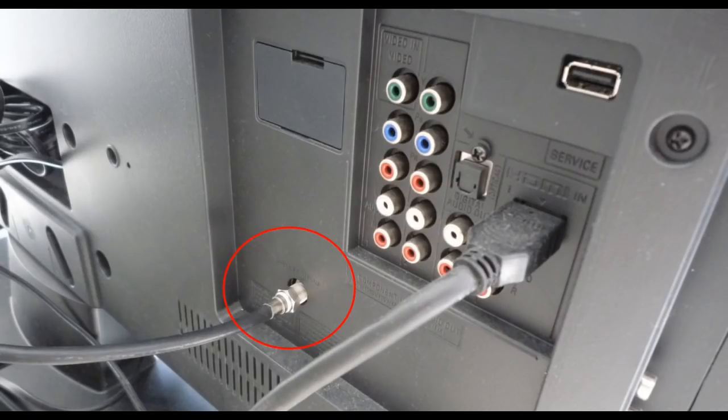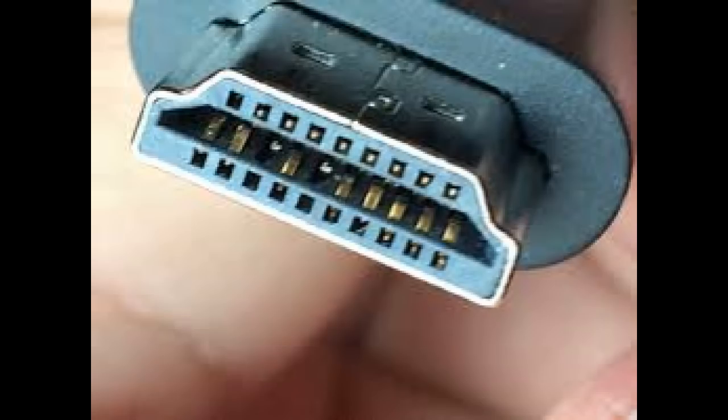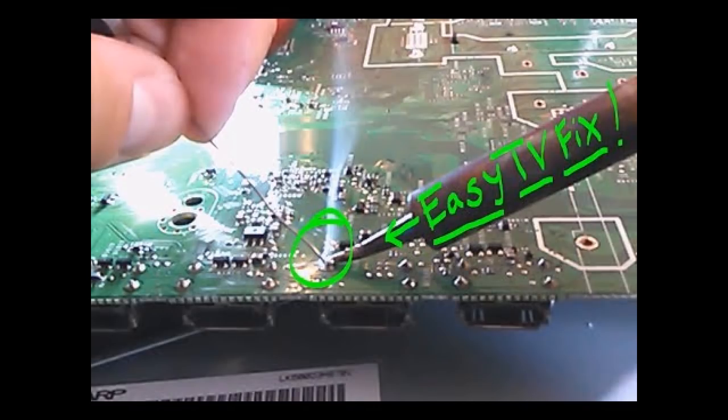If you have a snowy picture on your TV screen, that could be a bad RF connector — check if it's loose or if the RF connection on the main logic board needs to be soldered. No signal on your TV screen could be a bad HDMI connection on your cable — check the pins inside or swap the cable out. You can also check the HDMI connections on the main logic board; if they look bad, switch out the main board. Sometimes the HDMI IC on the main board can go bad — if it looks burnt, replace the main board. If the HDMI connection is loose, solder the ground solder joints on the connection.